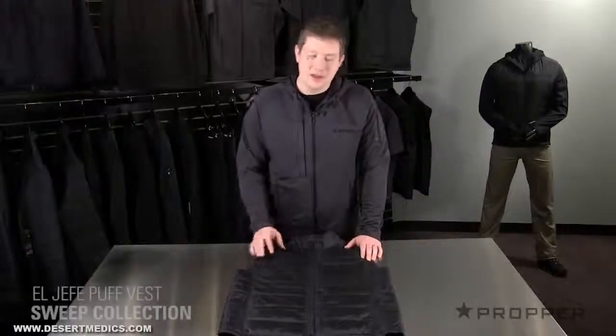Hey guys, it's Jonathan with Proper. Let me show you our El Jefe Puff Fest. This comes from our Sweep Collection, which takes unassuming items like this vest and hides additional tactical features.